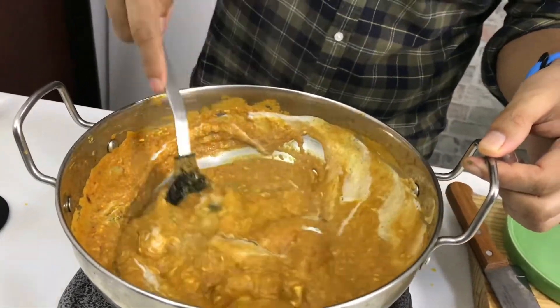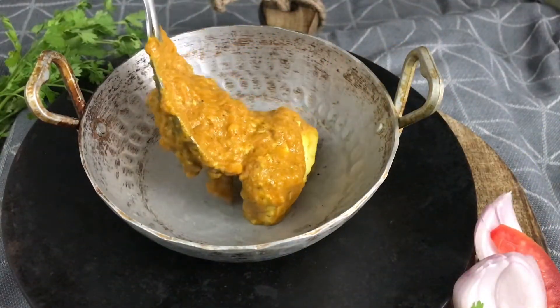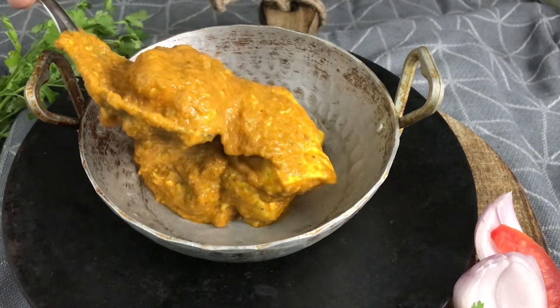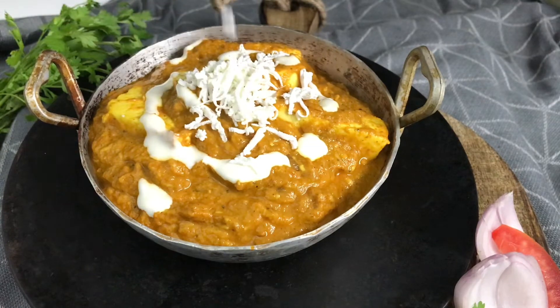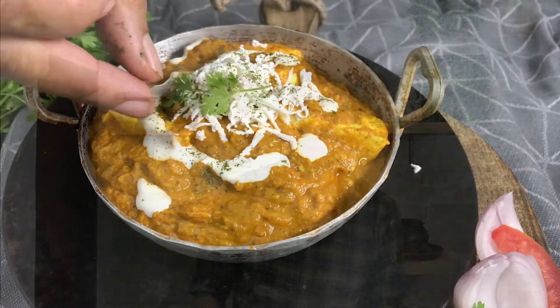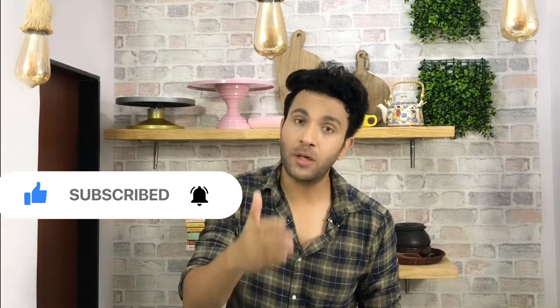The Paneer Lababdar is ready. Do try this at home and share your feedback in the comments. Those who have come to my channel — please subscribe, click on the bell icon so that you get notifications as soon as I upload a new video. I will see you with more delicious recipes. Until then, eat well and take good care. Goodbye.